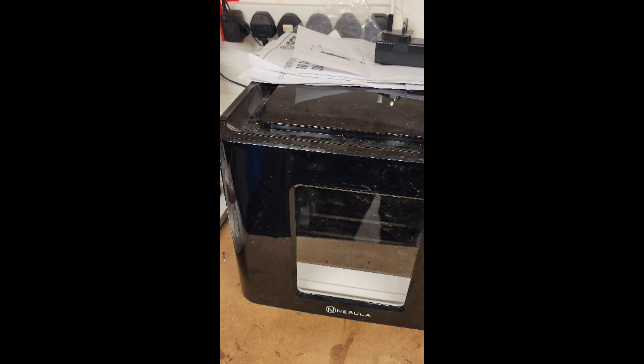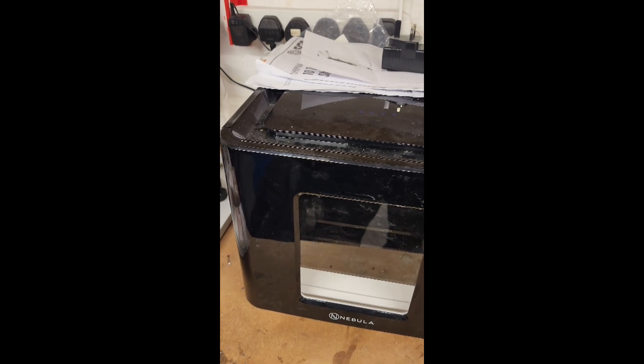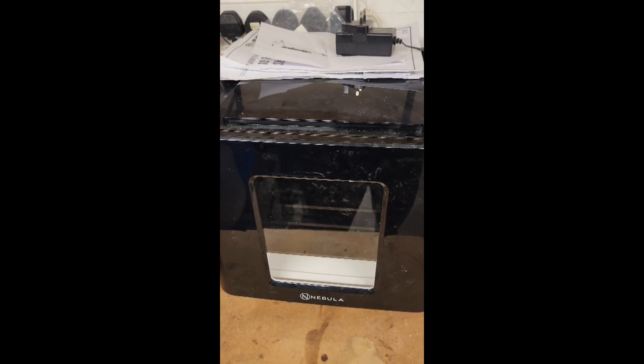This food dehydrator makes the resin cure much quicker — it goes down from 24 to 36 hours down to about 2 hours for curing, which is good.